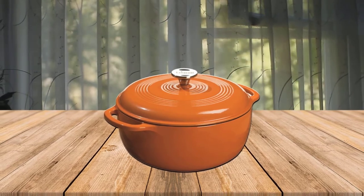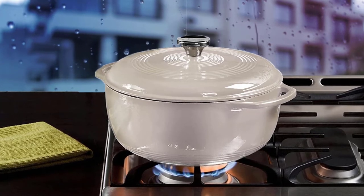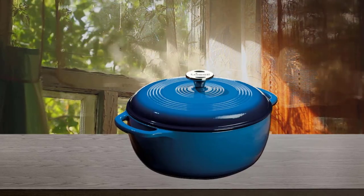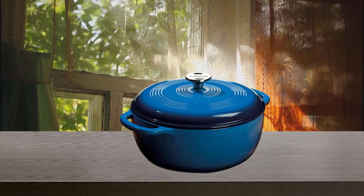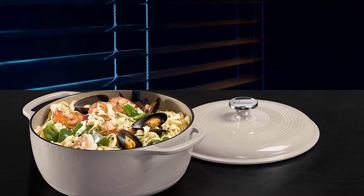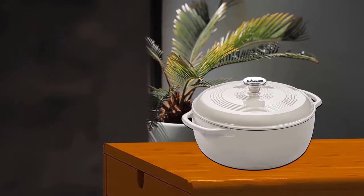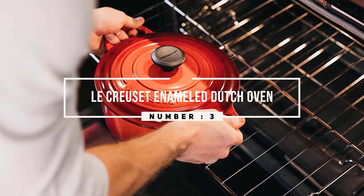While handwashing is recommended, it can be washed in the dishwasher. The pot is oven safe to 500 degrees for baking or broiling and holds six quarts. It can be used on any cooktop including gas, electric, or induction, but it shouldn't be used on outdoor grills or over campfires. The tight-fitting lid helps retain moisture during cooking, and our tester gives the Lodge high marks for how well it distributed and retained heat.